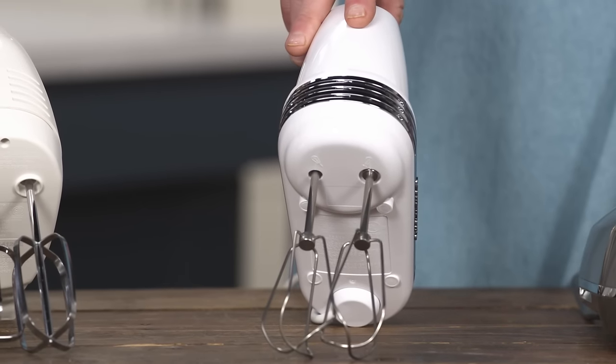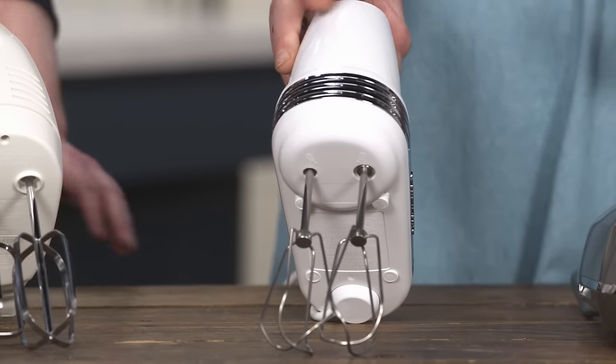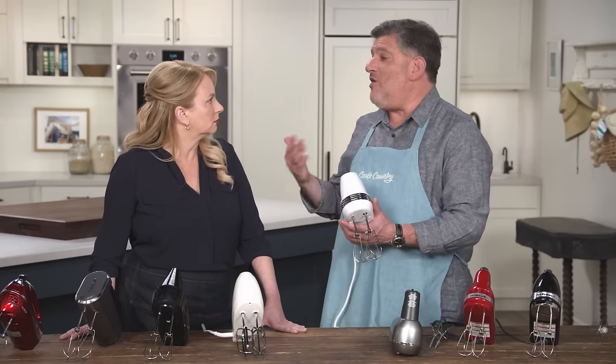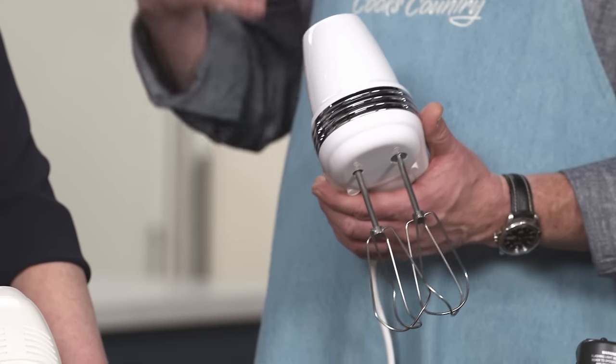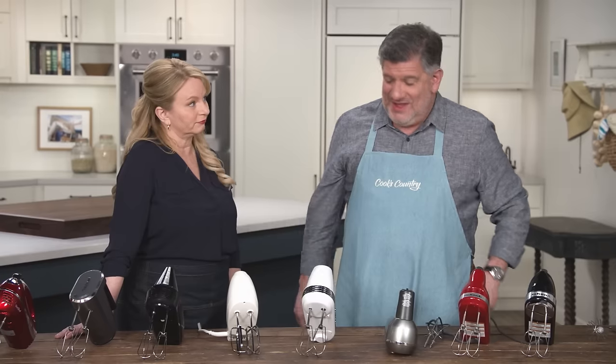This one was the best buy because $130 is a lot of money for a hand mixer. This is the Cuisinart Power Advantage Plus 9-speed hand mixer at $80. It's also a completely solid choice — it does a really good job and you can save some money.